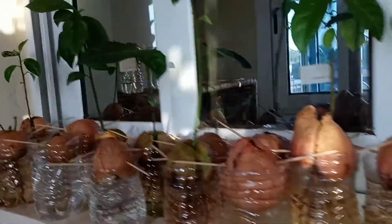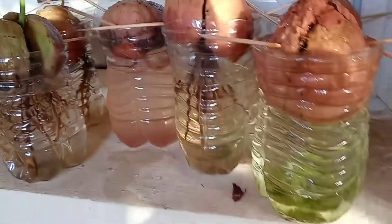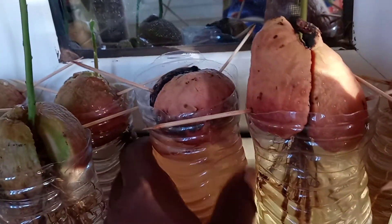Get rid of that one. Sometimes they'll start to brown and you know nothing else is going to happen. There may still be some potential for this one, but this one back here has to go — nothing's happening with it. It's been in for a while, so you can see where the root has kind of just given up. The water's murky. No good there.